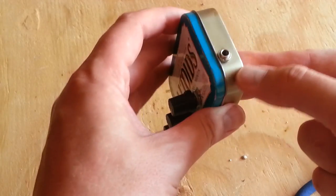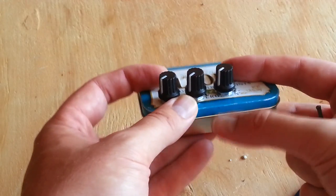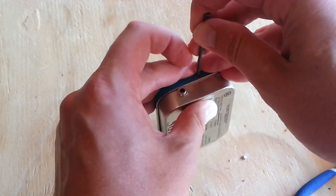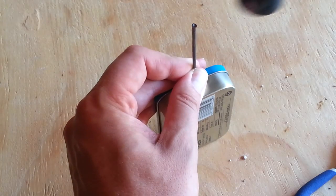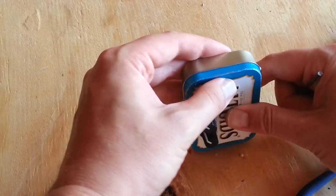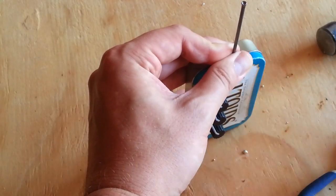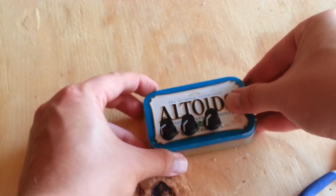With all the wiring in place, we need to secure the tin. Rather than something cheesy like tape, I want to make it nice since I've spent all this time on it. I'm going to tap a small pilot dimple and then drill a pilot hole to put a very small screw through to secure the lid.